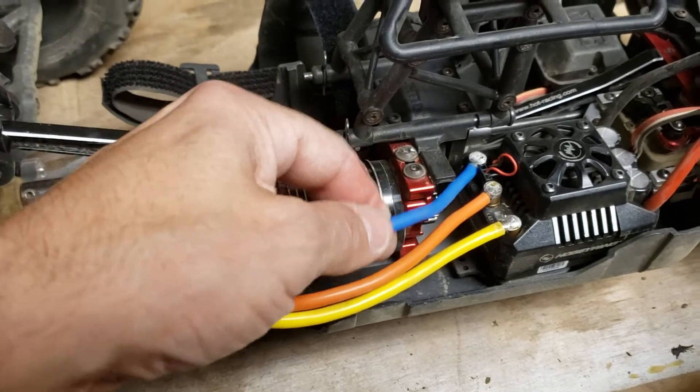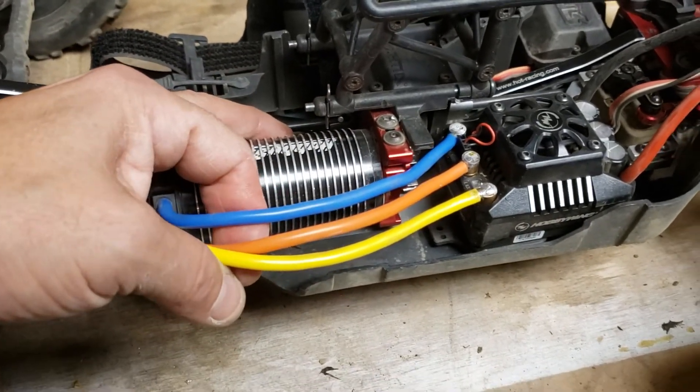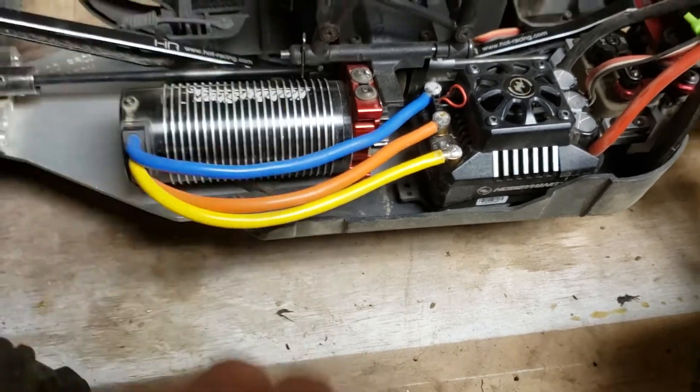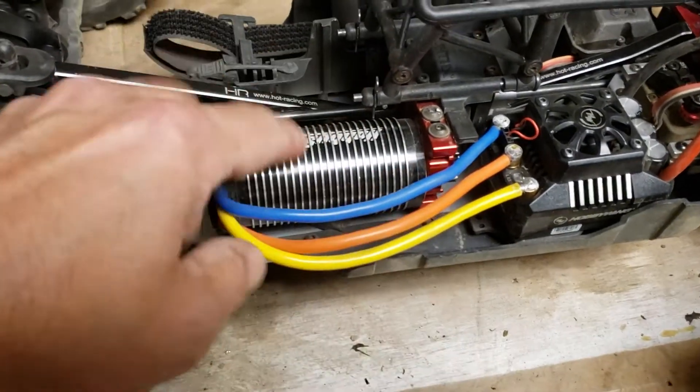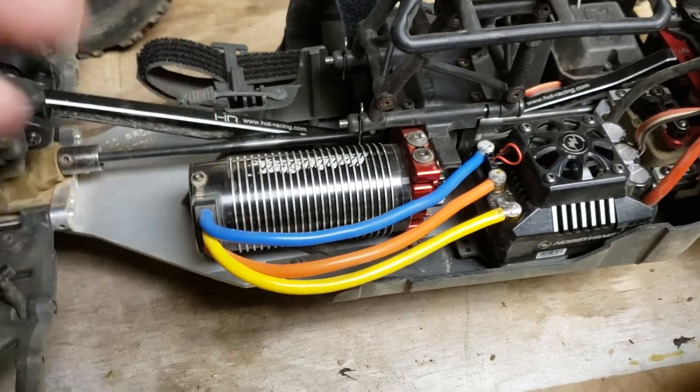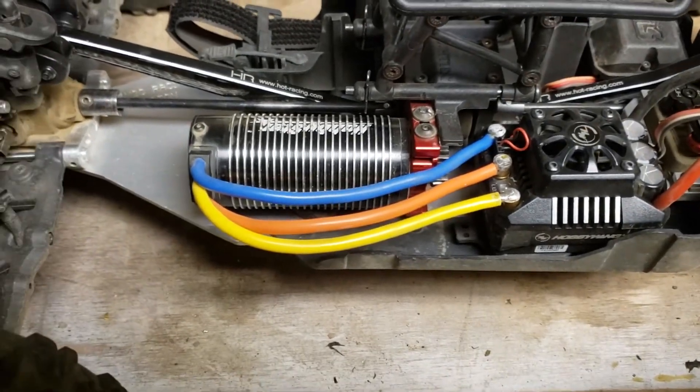This seems like it's going to be a great solution, so I just wanted to pass that along to you guys. If you're good at soldering, maybe this is something you'd want to try instead of using extensions for these Hobby Star motors, especially the longer cans. Anyway, I will see you soon — peace.